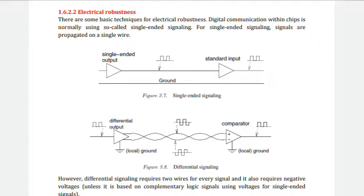Next is electrical robustness. There are some basic techniques for electrical robustness. We are going to see two techniques: single-ended signaling and differential signaling. In single-ended signaling, signals are propagated through a single wire — signals are represented by voltages with respect to a common ground. A single ground wire is sufficient for a number of single-ended signals, as shown in this figure. Single-ended signaling is very much susceptible to external noise.